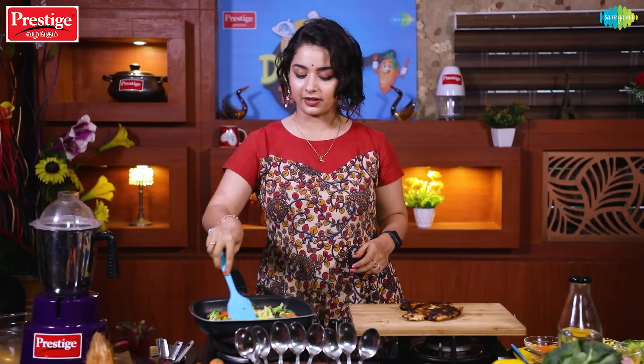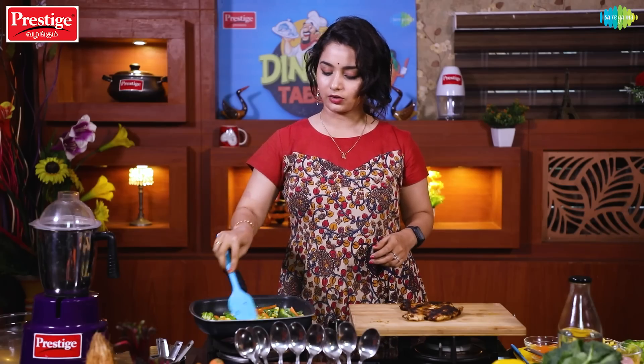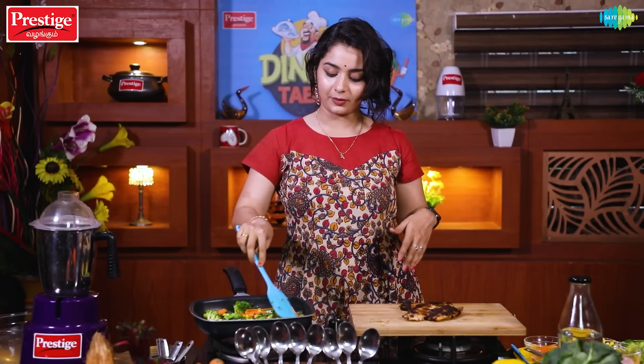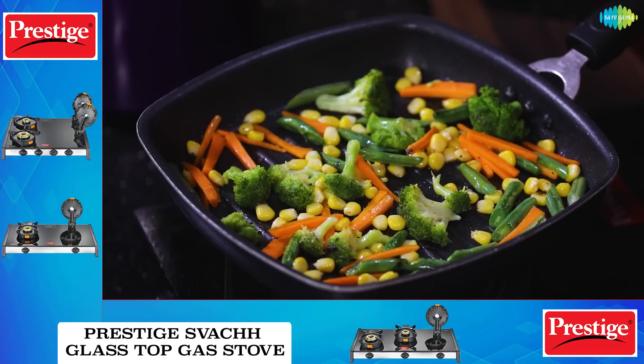We are going to sauté everything. The grill pan heats the veggies evenly. Let's sauté for about 5 minutes. Now, put everything on the serving plate.